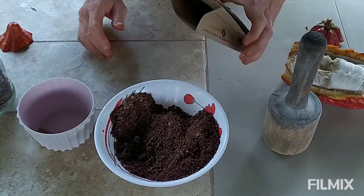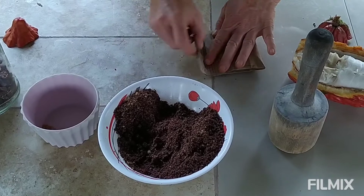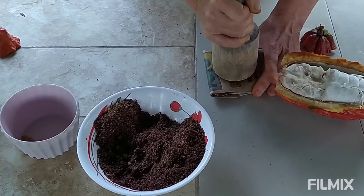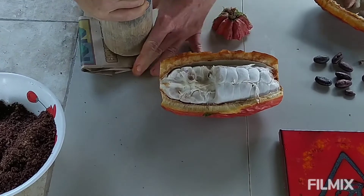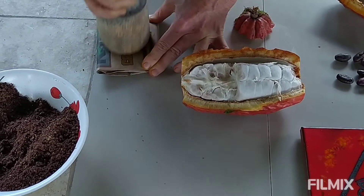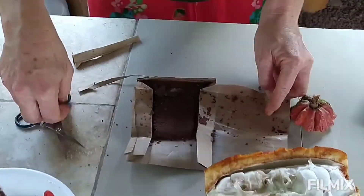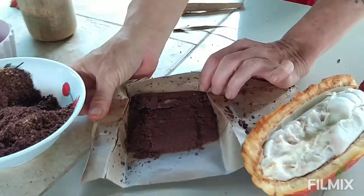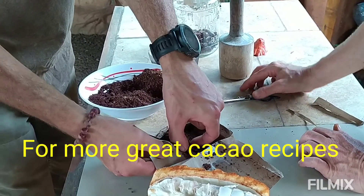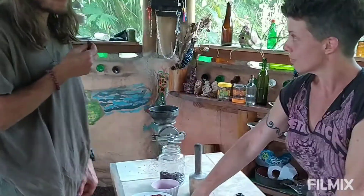We're going to use the bag to compress the chocolate into a little candy bar. You can use a mason jar, a pestle, or the bottom of a wine bottle — it was 2020, so I'm sure we've all got a lot of wine bottles sitting around. Give it a good impression. And there you go — you guys want to try that? If you put it in the refrigerator and let it set, it will actually turn into a nice chocolate bar. But we're just going to nibble on it fresh.